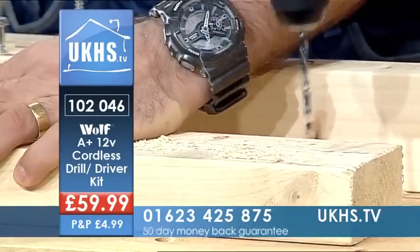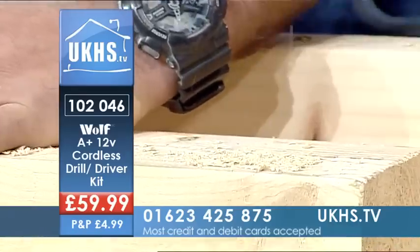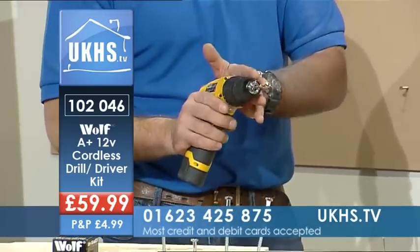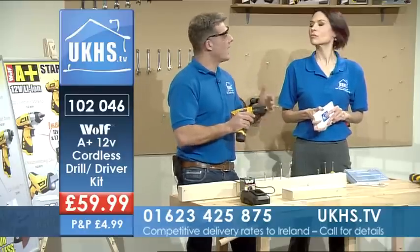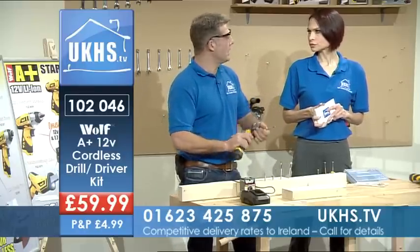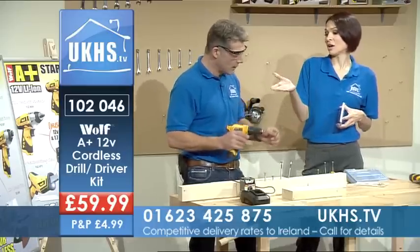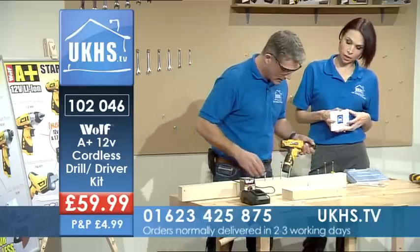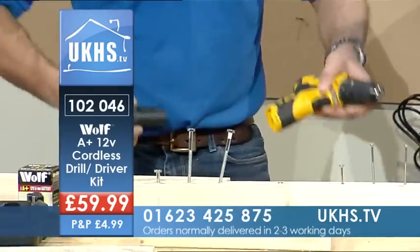Nice and quiet — 12-volt lithium-ion. These pack a punch now. I mean, if you were to take this 12-volt and took it back in time by say 10 to 15 years, it would be the equivalent of an 18-volt back then — 16 to 18 volt — and with the size and the weight, it's really nice and lightweight.